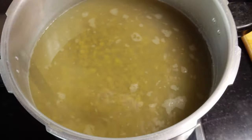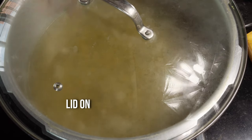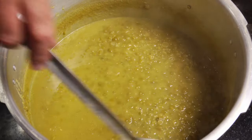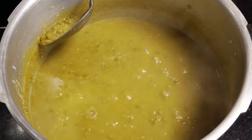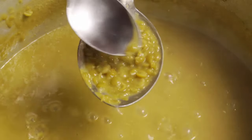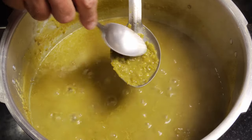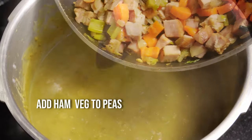Put our peas back to the boil. Then we need to be testing our peas to see if they're a little bit soft. We actually want some texture in this — we don't want it all to be mushy. So test your peas; if they're soft with a bit of texture, that's the time to add our veg and ham mix. Stir it all in.